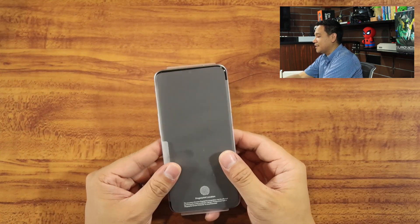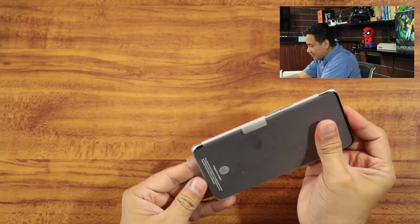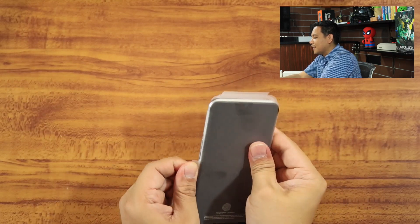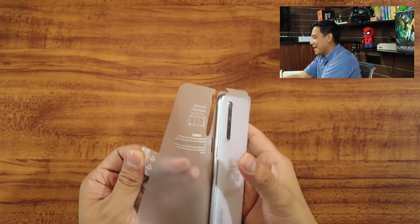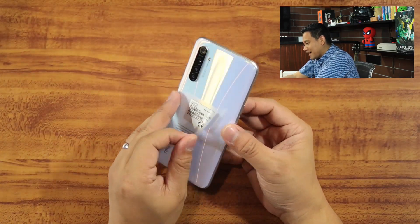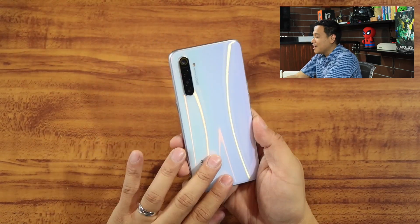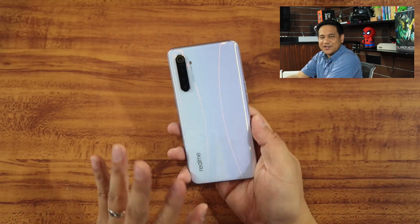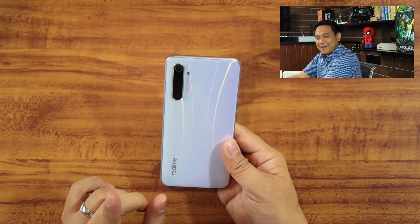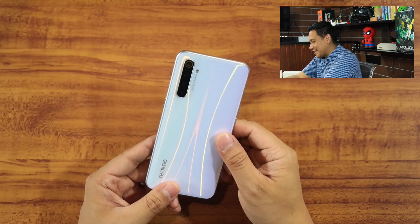Let's go ahead now and check out the product. This is the Realme XT in pristine condition. Wow, it's really shiny — and it's not the usual white, because it looks similar to the Galaxy S10 Plus from Samsung. It has a shiny, shimmering look. As far as the cameras are concerned, there are four cameras on the Realme XT.